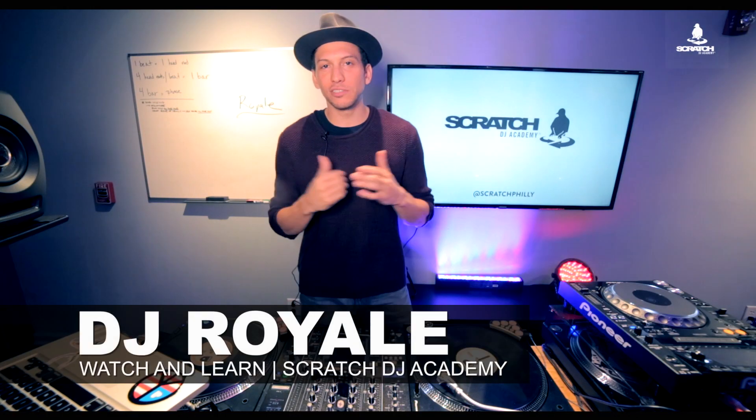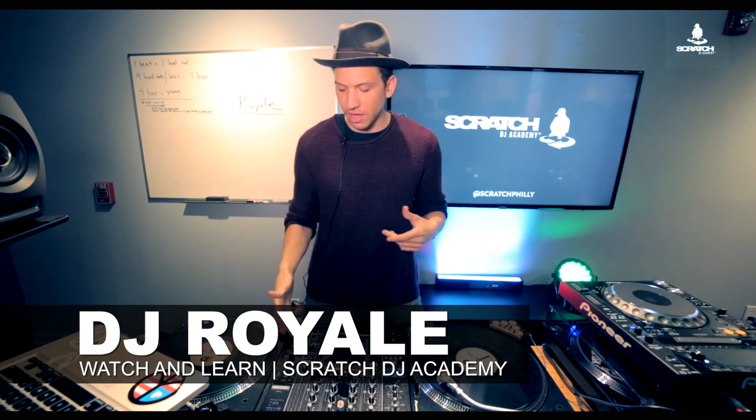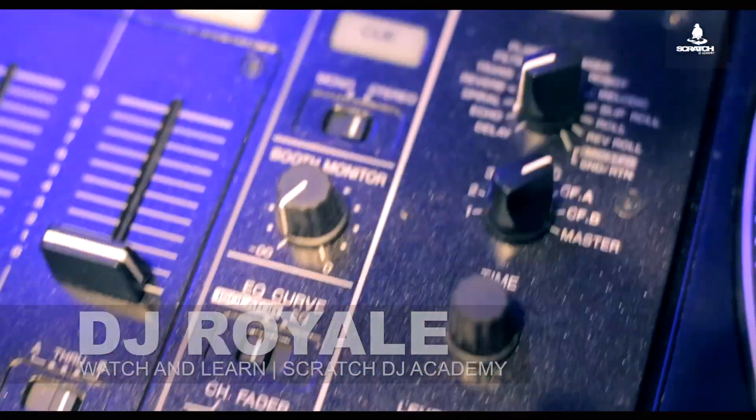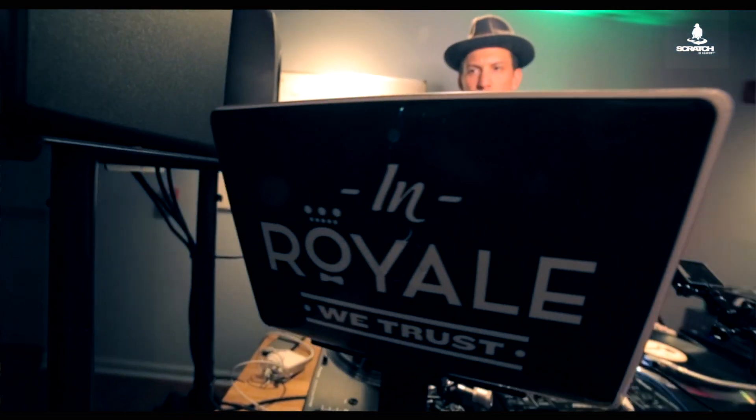Ladies and gentlemen, boys and girls, welcome to Scratch Philly. I am DJ Royale and today we're going to be talking about using the Echo on the Pioneer 900 Nexus mixer. The Echo is a great way to add flavor to your mixes beyond simply blending and EQing in and out of your songs.